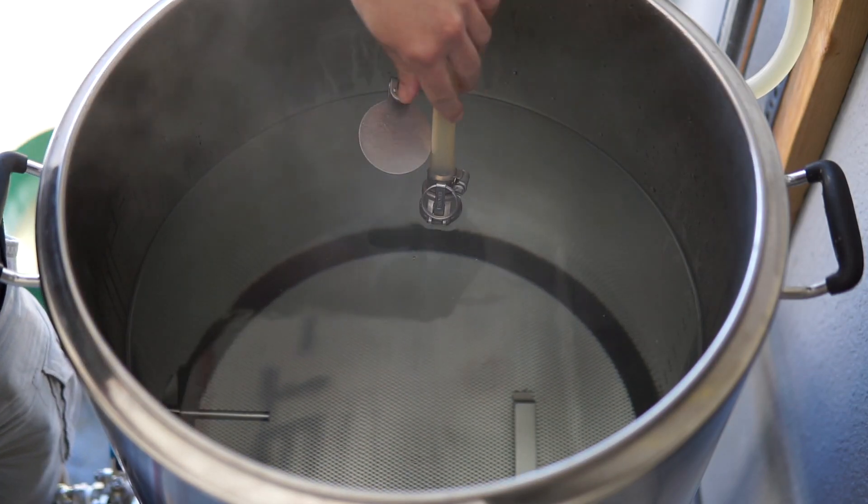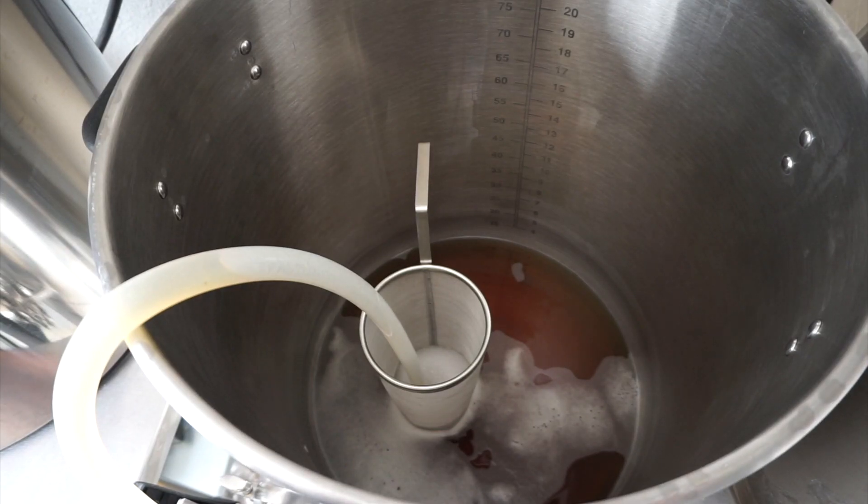Some mash tuns have false bottoms, some have manifolds, some use brew in a bag — we'll cover all of this in a future episode. Once the wort is running clear, your vorlauf is complete and it's time to send all that wort to the boil kettle.